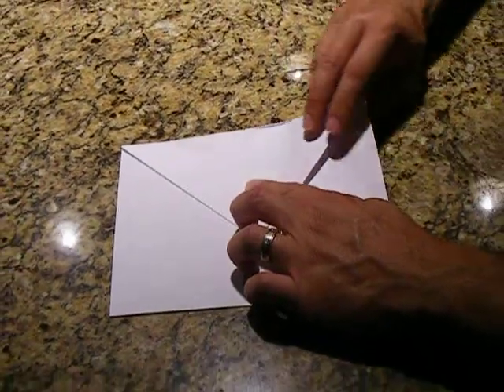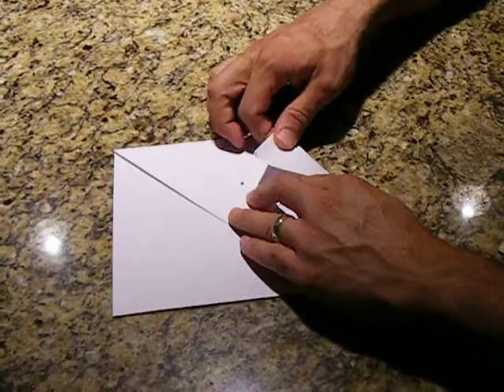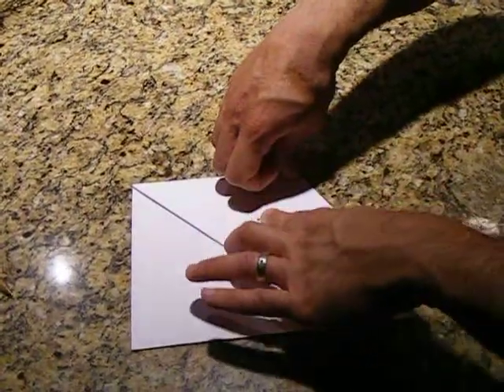Just for demonstration purposes, we're going to draw that dot, grab the corner, and put it down the center right here. And we're going to make a nice, clean crease.